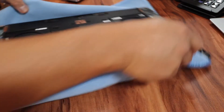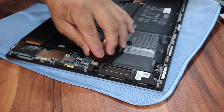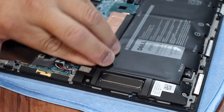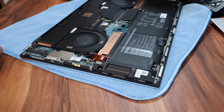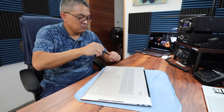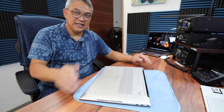Next thing to do, we're going to plug the battery back in, and it snaps into place. Now it's time to put the cover back on. Voila — that was the last screw.